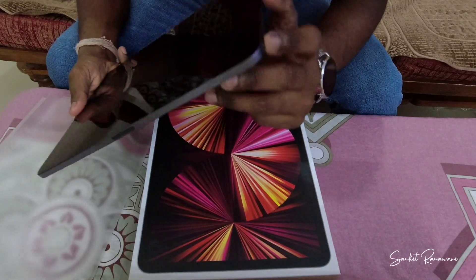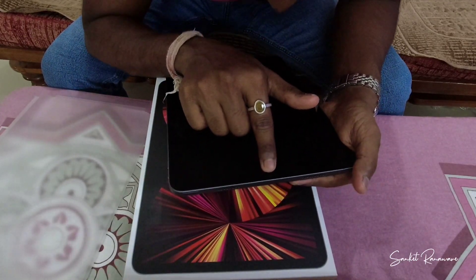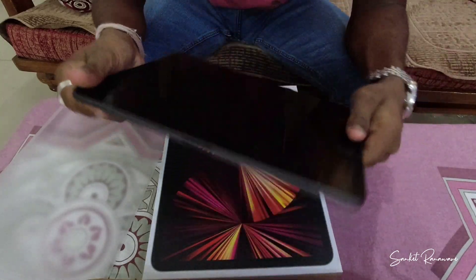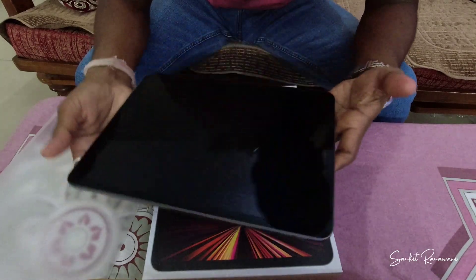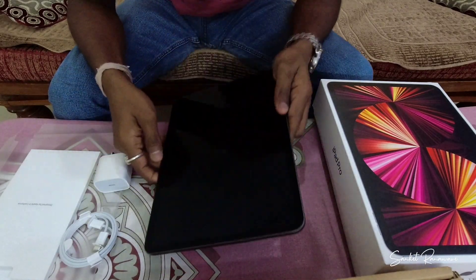On the side you have volume up and volume down buttons, and at the top is the power button. At the top of the display bezel is your front selfie camera, and I'm not sure where exactly the Face ID sensors are. Talking about dimensions, this feels perfect for the size — it's very thin at around 5.9 mm and lightweight at around 470 grams.